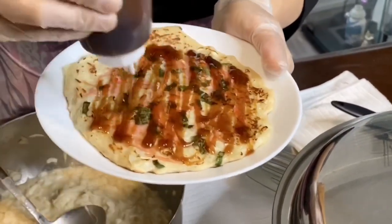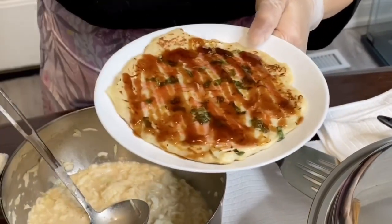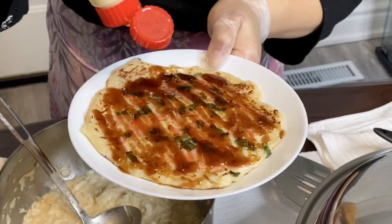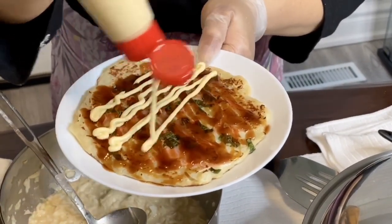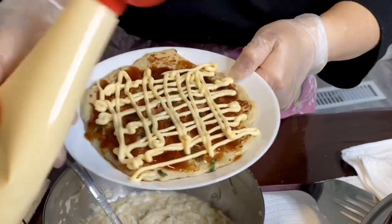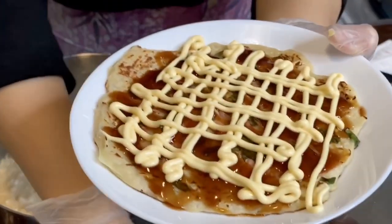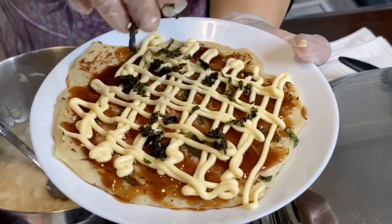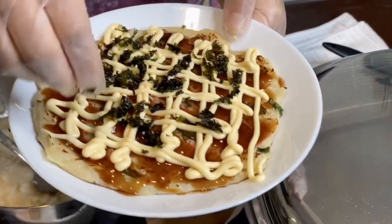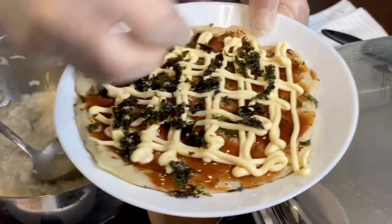I'm just going to add the Okonomiyaki sauce, and then I'm going to put the mayo. It depends how you like the mayo, but I love mayo. I'll be putting my nori and my bonito flakes.